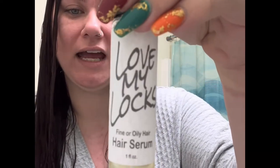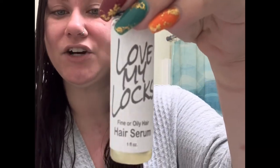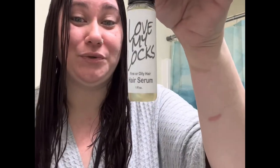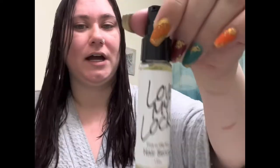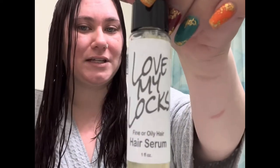I do have a fine oily hair serum on hand — I just got this for the scent. The rosemary lavender in it is the only reason. I have to use this very lightly in my hair because my hair is not fine or oily.